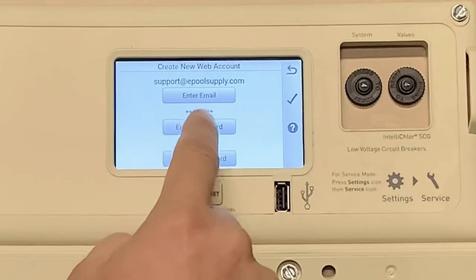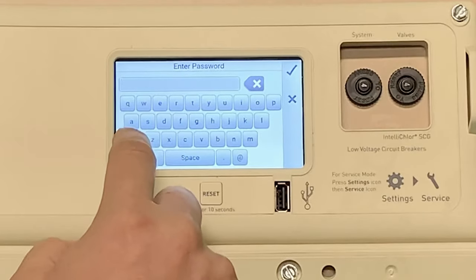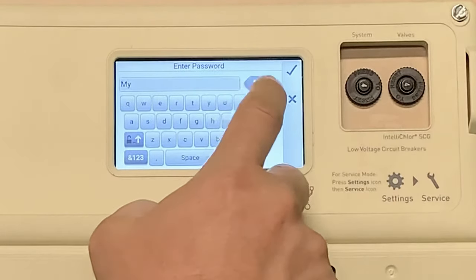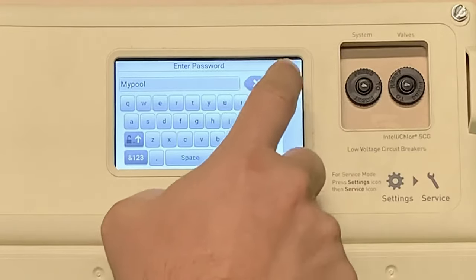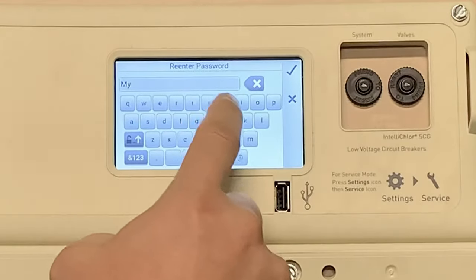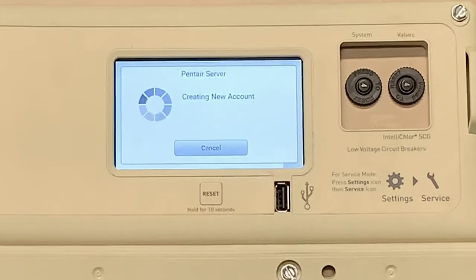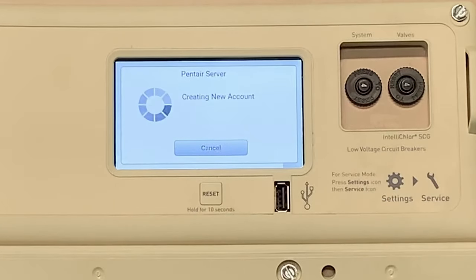Now it asks you to enter your password. I'm going to enter in my password here, and you have to reenter your password. They require one capitalized letter. Then I'm going to press Enter and it's going to create a new account. When you create an account, you have to do it on this IntelliCenter — that's kind of their stipulation. You cannot create your user account on the actual phone itself, unfortunately.